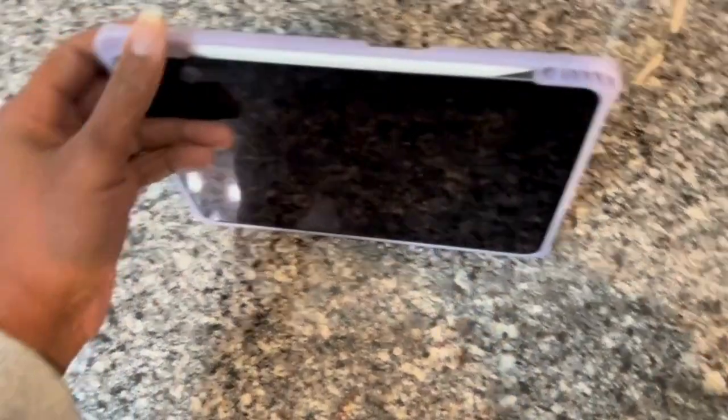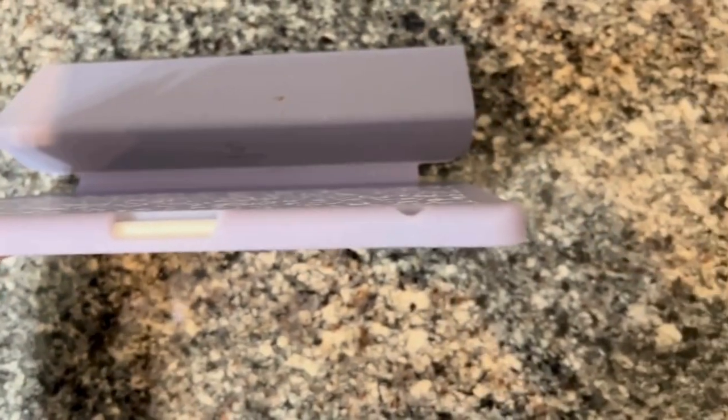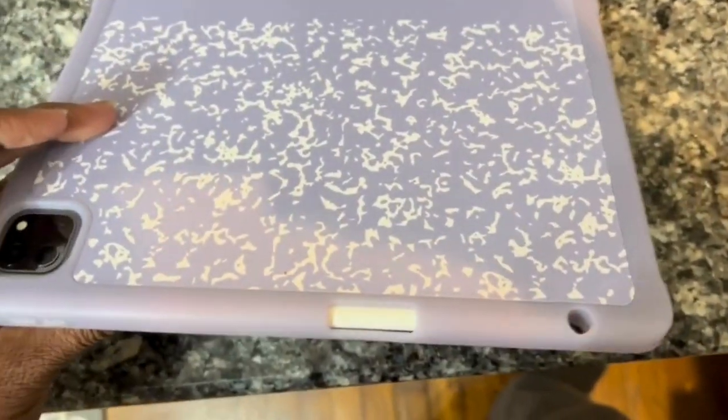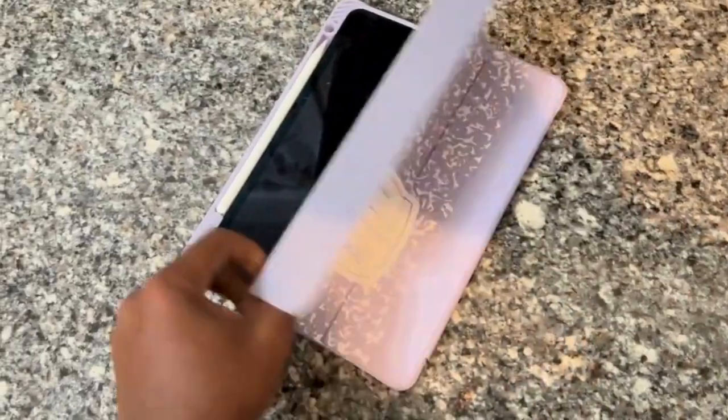When the cover flips over, it locks in place like a magnet to keep it from moving out of place and to keep your screen protected. It's a nice color, so it's a pretty nice case. I hope this review helps.